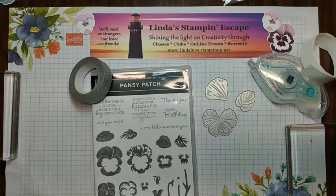Hello ladies, welcome to Linda's Stamping Escape and our Technique Tuesday.